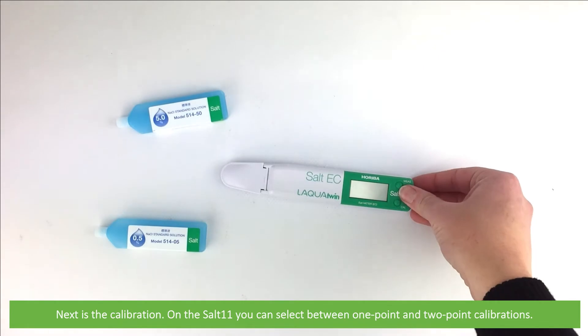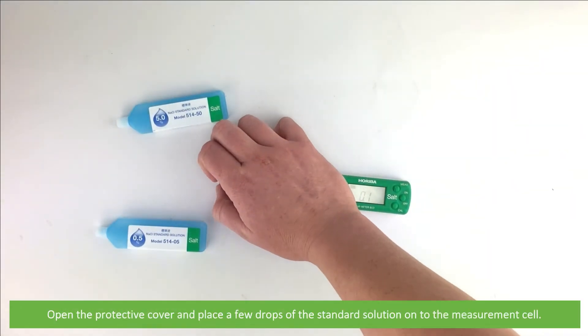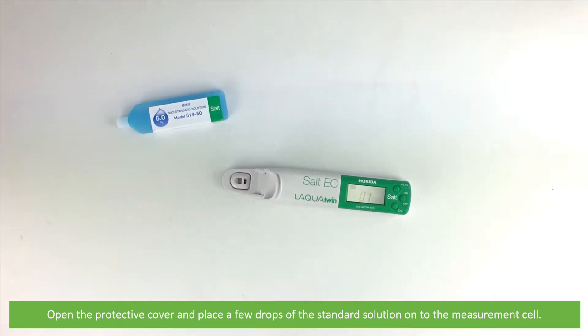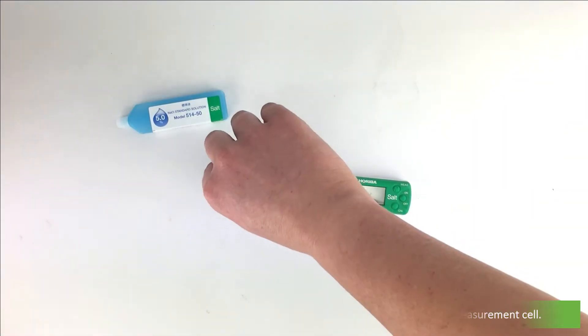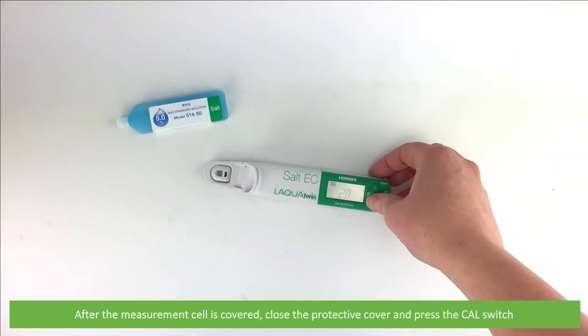Next is the calibration. On the Salt 11, you can select between one and two point calibration. Open the protective cover and place a few drops of the standard solution onto the measurement cell. After the measurement cell is covered, close the protective cover and press the Cal switch.